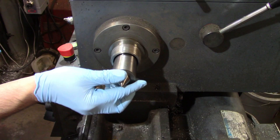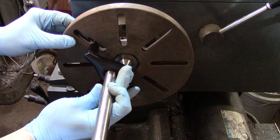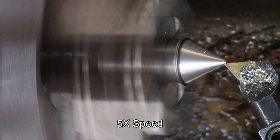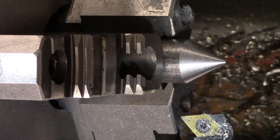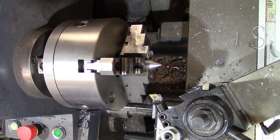The textbook method of turning between centers involves putting a center in the spindle of the machine, then installing your faceplate and driving the lathe dog using the slots in the faceplate. A much simpler method is to just put a piece of scrap steel in your chuck, angle your compound to 30 degrees, and use that to cut a center point onto that piece of scrap. The point is guaranteed to be concentric to the centerline of the spindle, and the part can be installed onto the new center and driven off the jaws of the chuck.